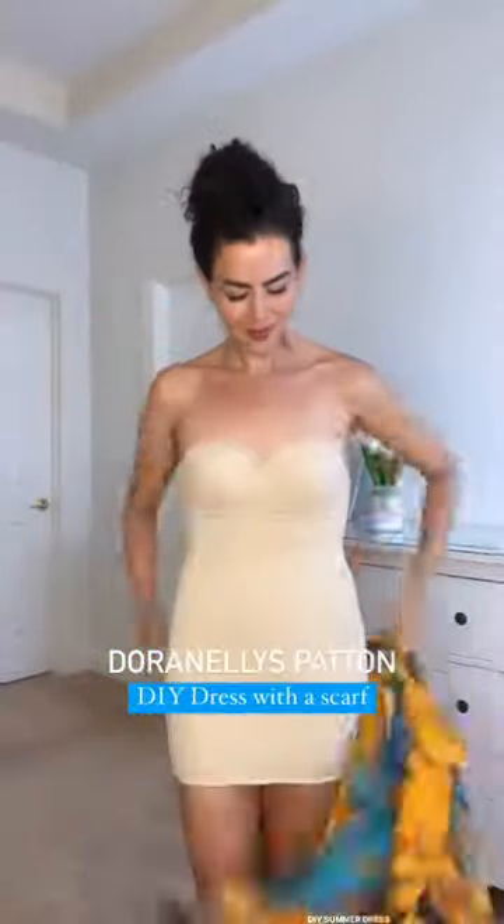DIY summer dress with a scarf. We're gonna start by wrapping the fabric or the scarf sideways on our waist, then we're gonna tie a very secure double knot. You can add a safety pin also.